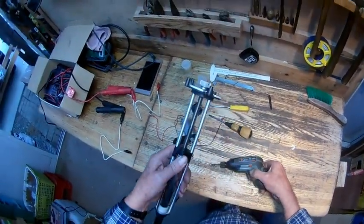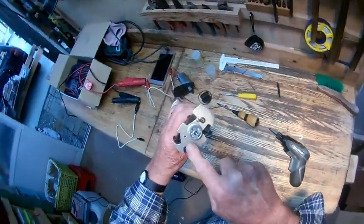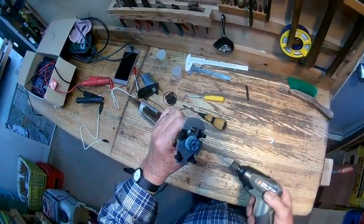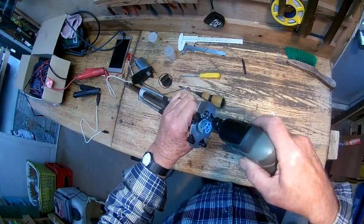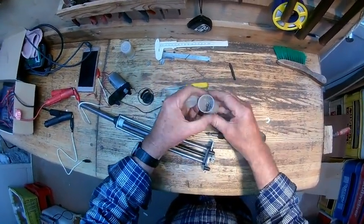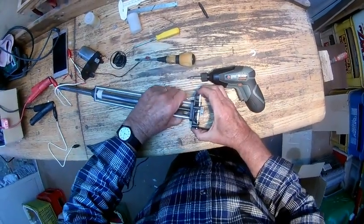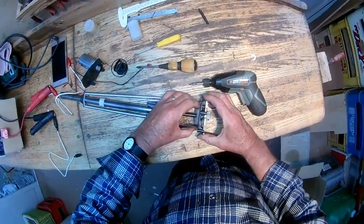So we'll pull this apart now. The first bolt here that we pulled out was the one that the earth wire was connected to. The fitting comes off.